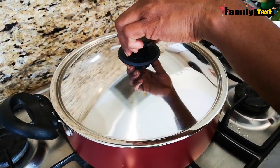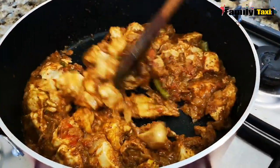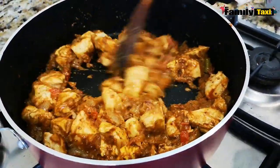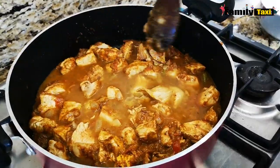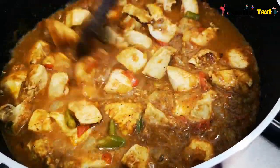It's been five minutes now, I'm just going to take off the lid. Wow, it looks beautiful already! Now I'm going to add in a cup of water, and then I'm going to leave it to cook for about five minutes again.